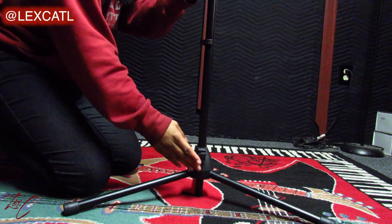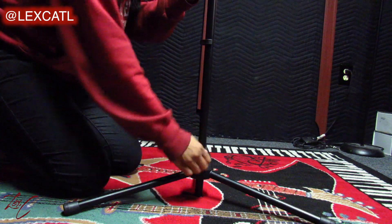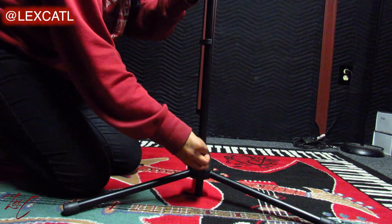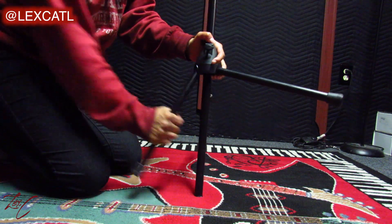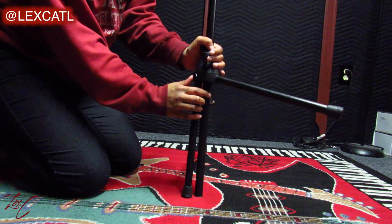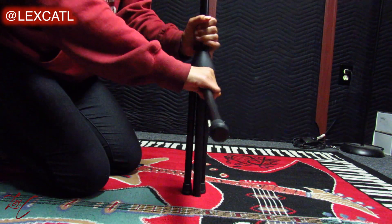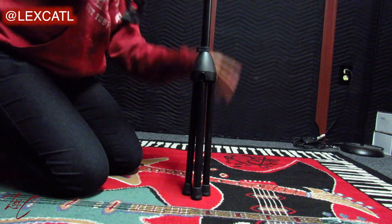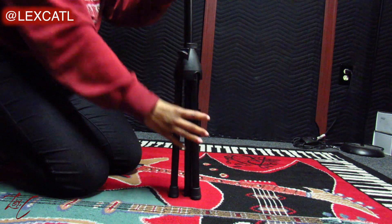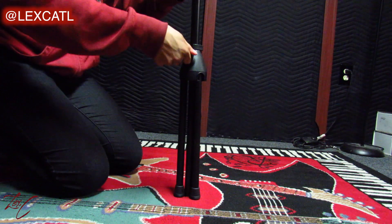Lastly, to break down this mic stand into its compact form, the process is the same as opening it up. Make sure you adjust your other parts to be straight along the pole — the legs are the last things that need to be pulled in. Find that little knob and twist it until it's loose. Now at the junction where all the legs connect, pull it up, get a nice grip, pull the legs down, and allow the legs to hit the ground to make sure your pole is even with them. Once all the legs are down, push the pole as far as you can and tighten the knob — your mic stand is back to being compact and easy to store.